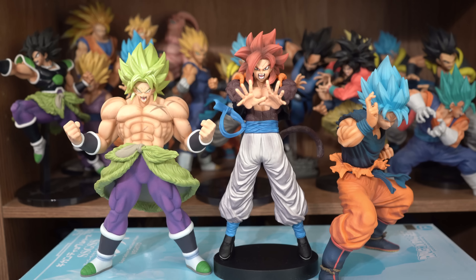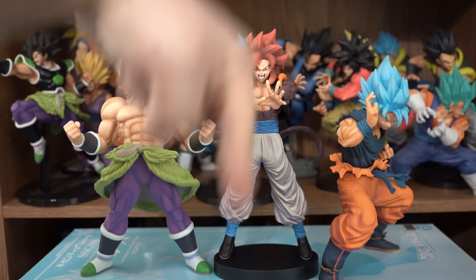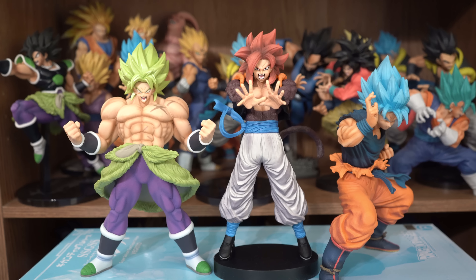And if there are any other figures you'd like me to compare them to, then let me know in the comment section below and I will reply back with an image of the comparison as soon as possible.